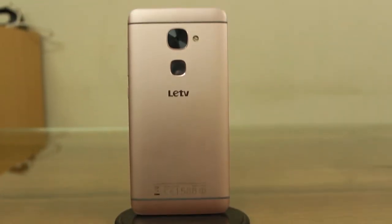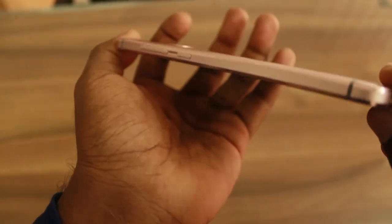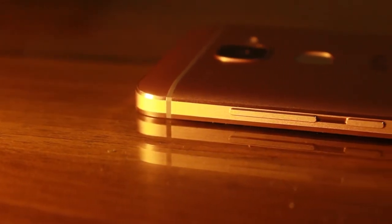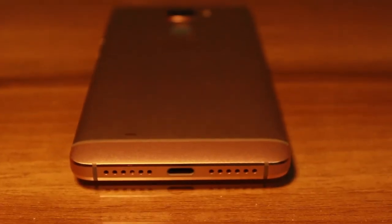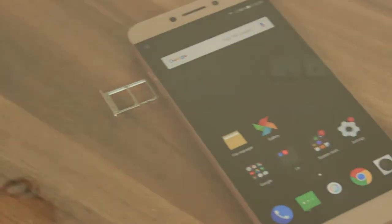Starting off with the design, we have a full metal body with curves to the back that meet chamfered edges. Towards the back we have the camera, dual LED flash, and a fingerprint scanner placed under the camera module. There is a small yet noticeable camera bump. On the right we have the volume rockers and power button. On the top we have an IR blaster. On the bottom we have the USB Type-C port and speaker grills. On the left we have a SIM tray that can hold 2 nano SIMs.